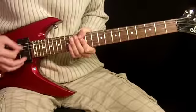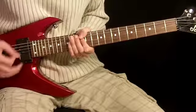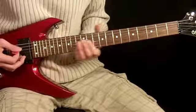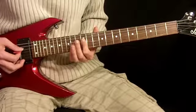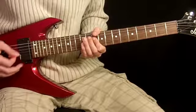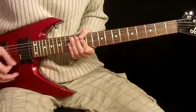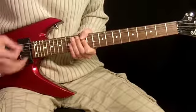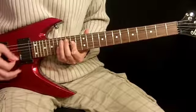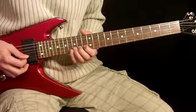From there we get into this thing. What I'm doing there is 1st finger over the 4th, 3rd, and 2nd strings at the 12th fret. Then down to the 10th, and I'm picking this 8 times — once, twice, three times — then we move up to the 14th fret with just down picks.